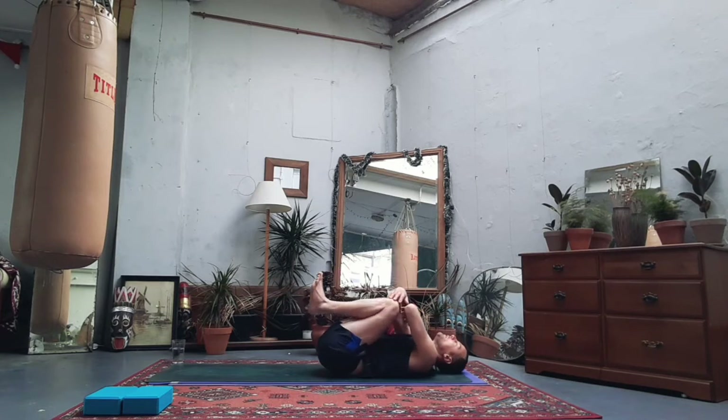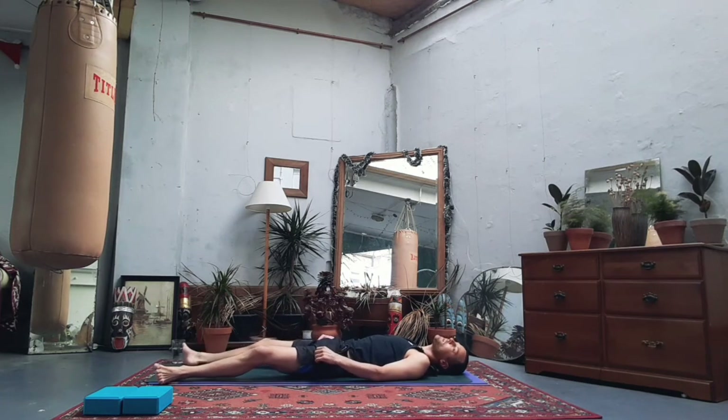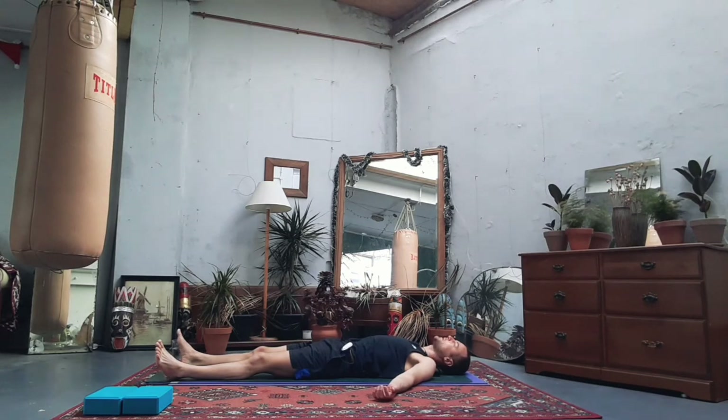Give your body the rest it deserves. Let's spool the legs out and spool the arms out — a short shavasana pose. Allow your body to slow down, allow your body to catch up, and allow your body to process what we've just done. Let all of that movement soak in, let all the goodness do its thing. Bring softness to each and every part of your body, let it melt into the mat, and find the stillness just for a minute or two.